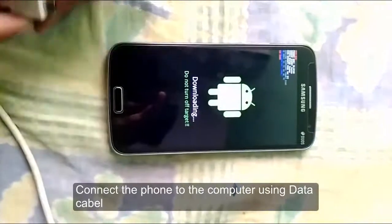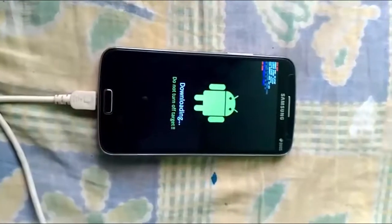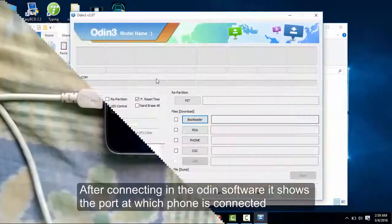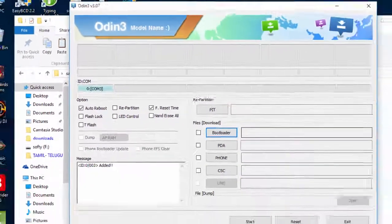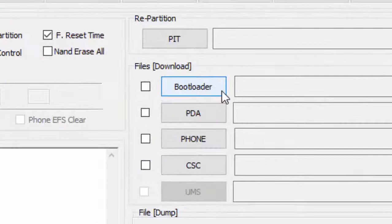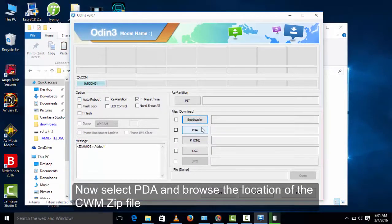Connect your mobile to the computer using a USB data cable. Now select PDA and browse to the location of the CWM zip file.